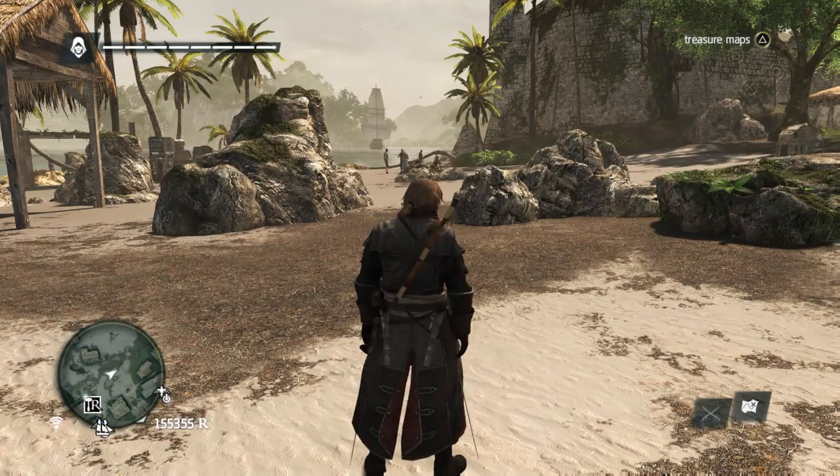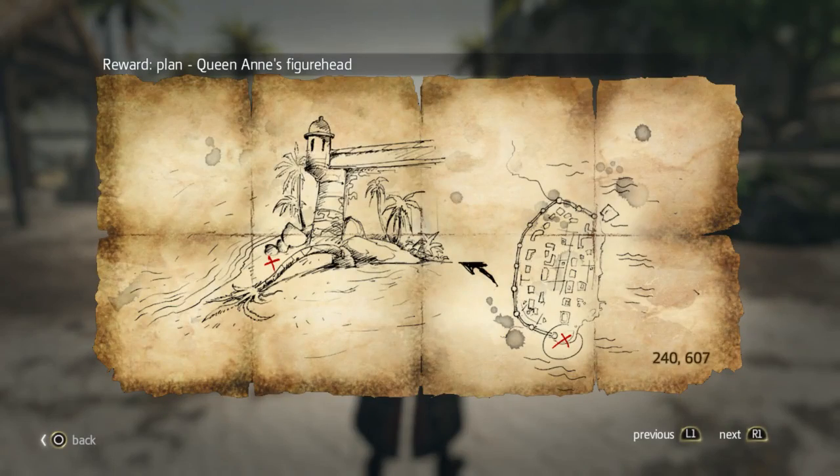Today I'll be showing you how to find Queen Anne's figurehead. The coordinates are 240, 607.